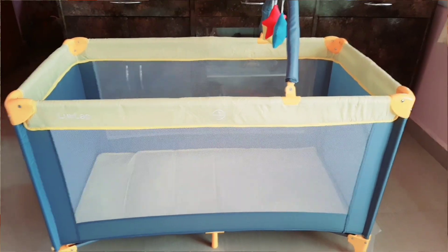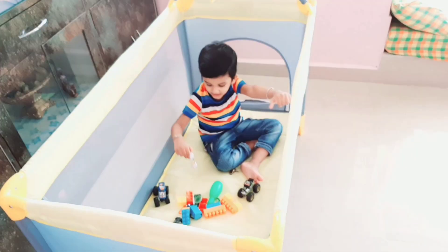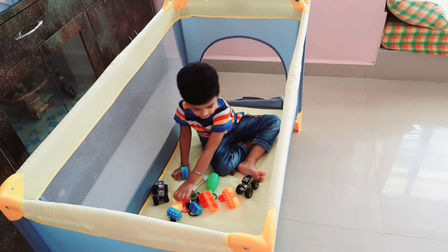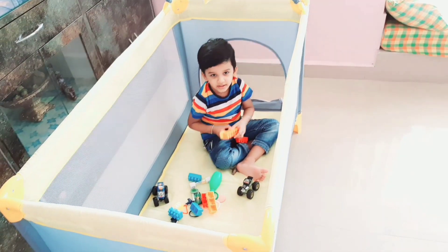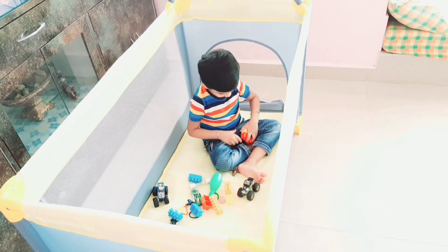So guys, you are watching behind me how big and spacious this playpen is. In this way, you have a mesh here — this is a yellow one. When kids sit inside, they can see through, they feel open. Everything is open on the top, nothing is covered, so they don't have suffocation or fear. They are also visible from the sides, so the kids enjoy it very well and they feel like they have a personal space.